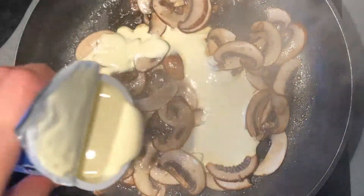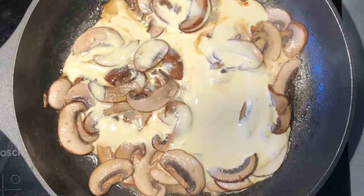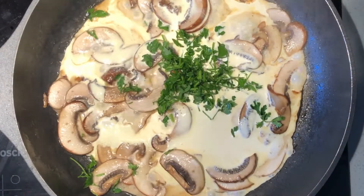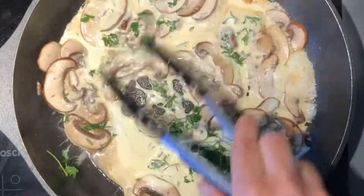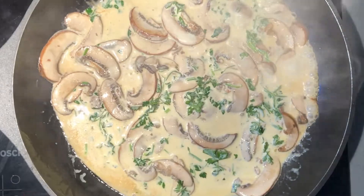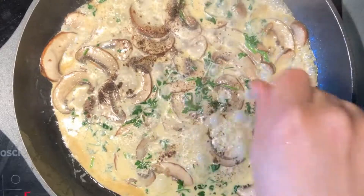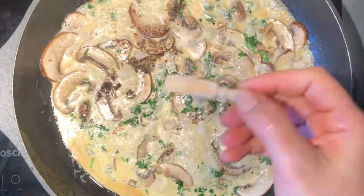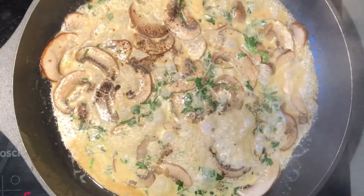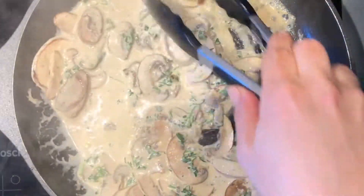Now add the cream and the parsley. Add the salt, black pepper, white pepper, and a pinch of nutmeg. Leave to cook for a bit until the cream has reduced in volume.